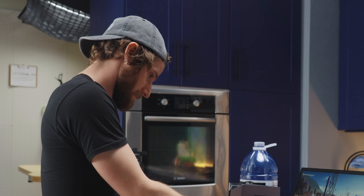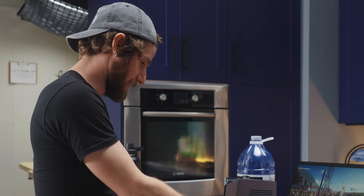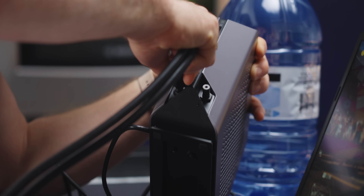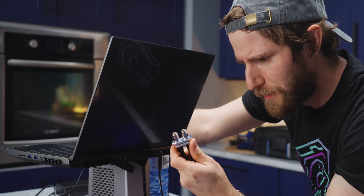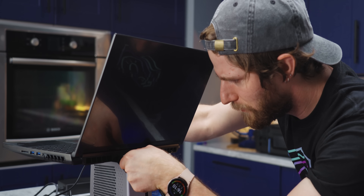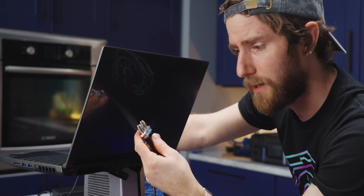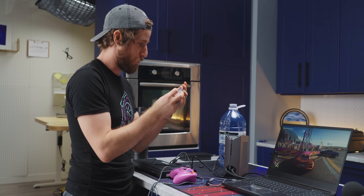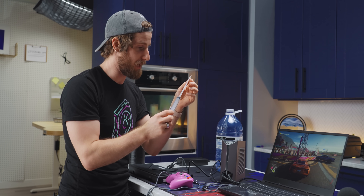This is why brands should send us products before release — the number of things like that we could prevent. They sent it to us on the second-to-last revision. I might have told them to put the connectors on the back so the tubes aren't sticking out the front. This end appears to be a quick connect — you just pull back here and the thing pops out.